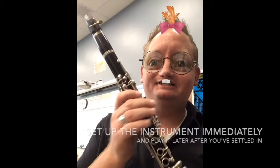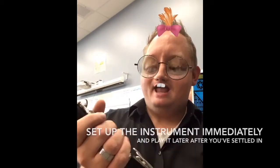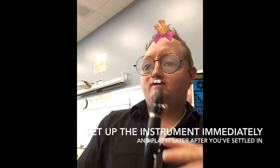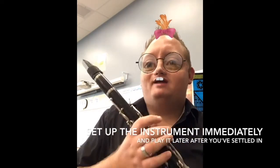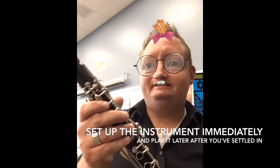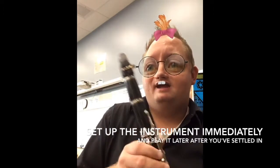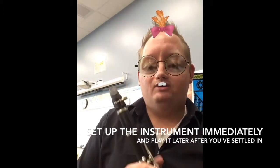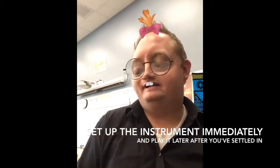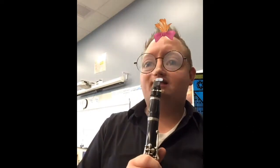My name's Sarah. I play the clarinet — it's a good instrument. What I do is when I get home from school, I get out my instrument first thing and I set it up and I put it somewhere ready to go. Then I go and eat something and do other stuff. After I've set up, I go straight in and since it's already ready, I just start playing it. It's easy to set up your instrument first, and then when you're ready to practice, you just pick it up and play. That's how I get good at my clarinet.